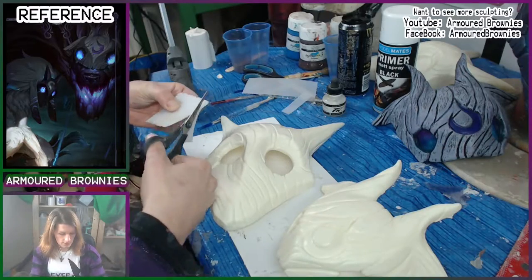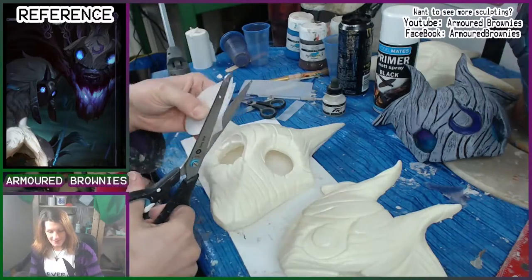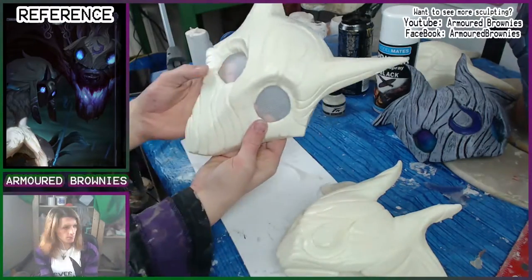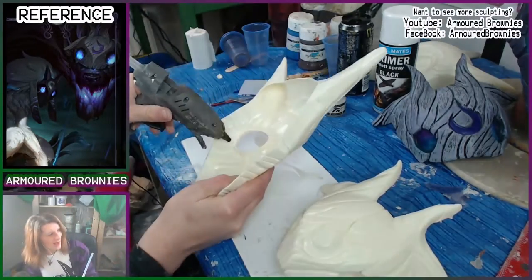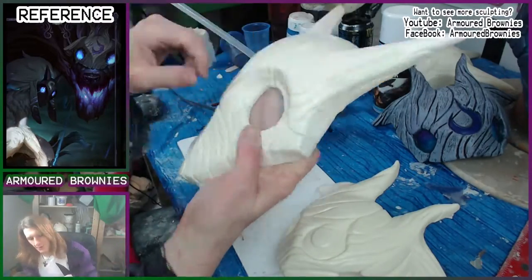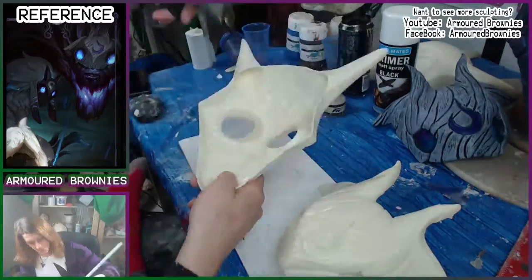We're going to start working with this plastic canvas - it's a material used for embroidery, 14 gauge which refers to the number of holes per square inch. We're just going to literally cut circles out of it and hot glue it into the eyes. The reason we're putting this in before we even start painting is because we need to undercoat it, since we won't be able to paint directly onto the plastic canvas as it will repel all paint.